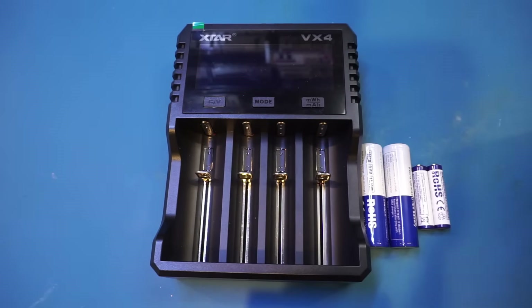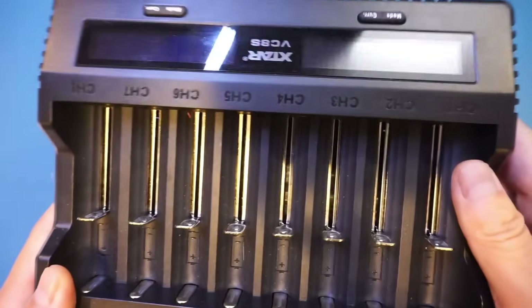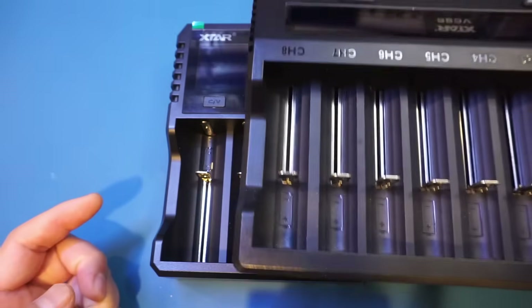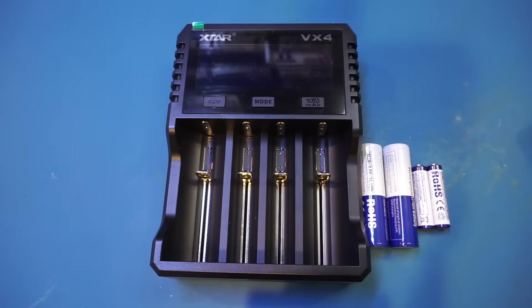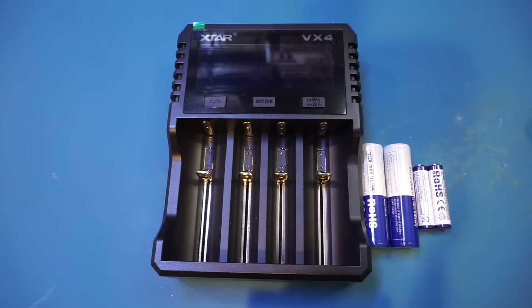I hadn't reviewed the VC8S model charger from Xtar before, and that one is right here. You can see these two are roughly the same kind of design, except this one has 8 slots versus 4 slots on the VX4. While the VC8S has 8 battery slots and also supports mixed chemistry, it does not support charging the 1.5 volt lithium-ion batteries, unfortunately.